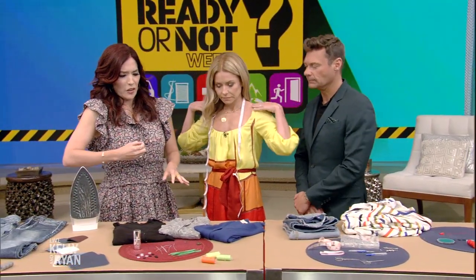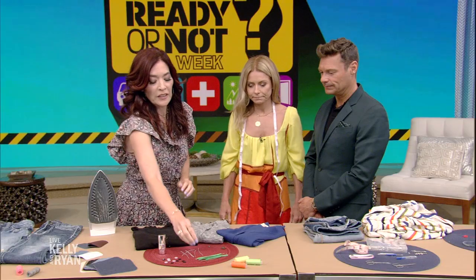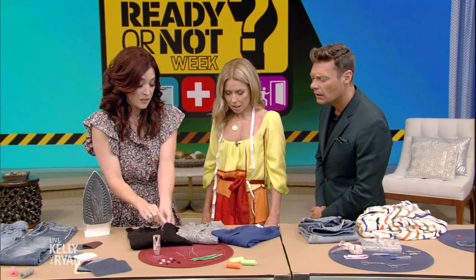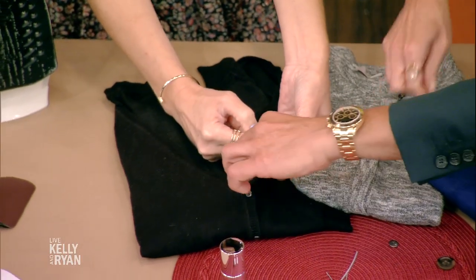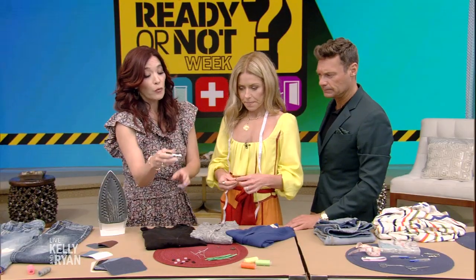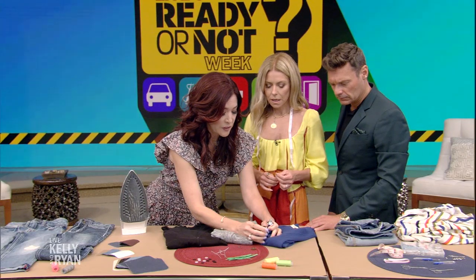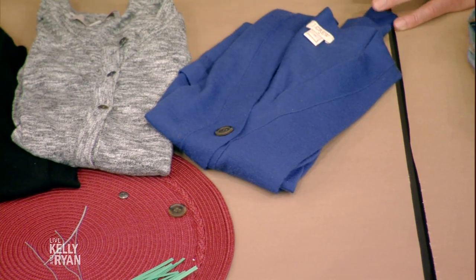If a button pops off, here's a really quick fix: take grocery twisty ties, strip off the green coating using a little water and your nail, then use it to secure your button by running it through — look, I fixed this one! I ran it through the button, gave it a little twist, cut it down just a touch, and you can't even tell. It's perfect in a pinch. For other buttons, use a little nail polish to secure the threads — just a dab on top of the button so it doesn't loosen up.